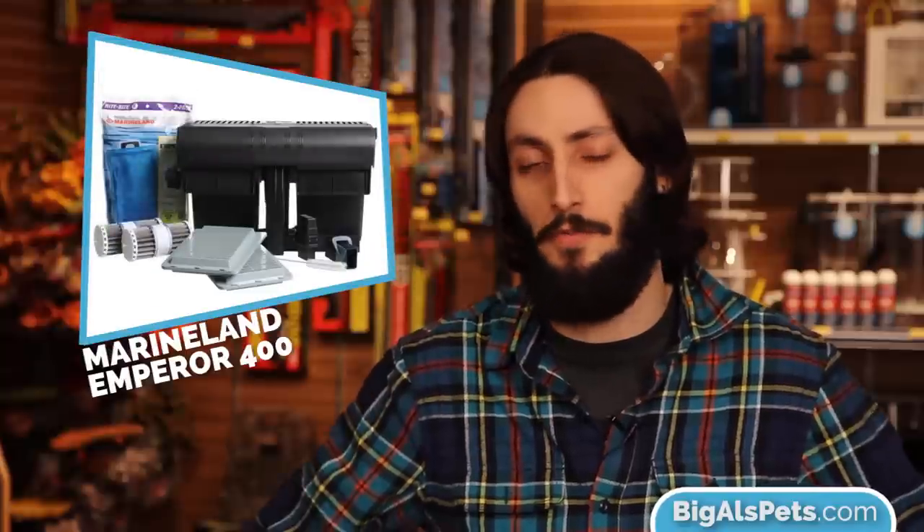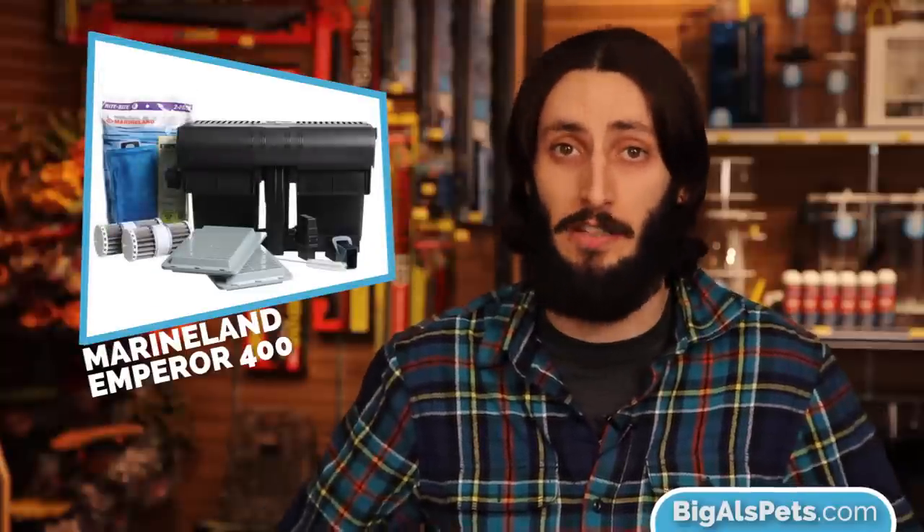Hi, I'm Thomas, an aquatics expert here at Big Al's, and today I'm going to show you how to set up and install a hang-on filter by Marineland called the Emperor 400. It's one of our most popular filters, and I'm sure you're going to love it.